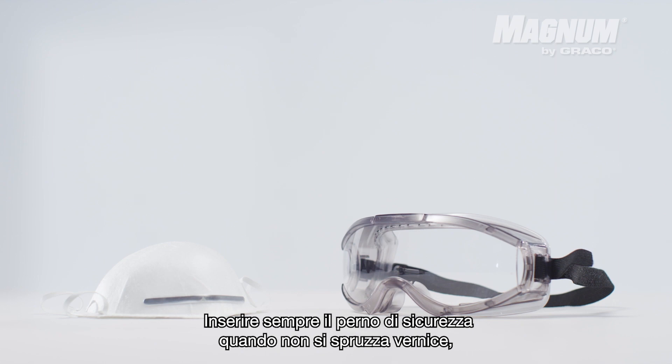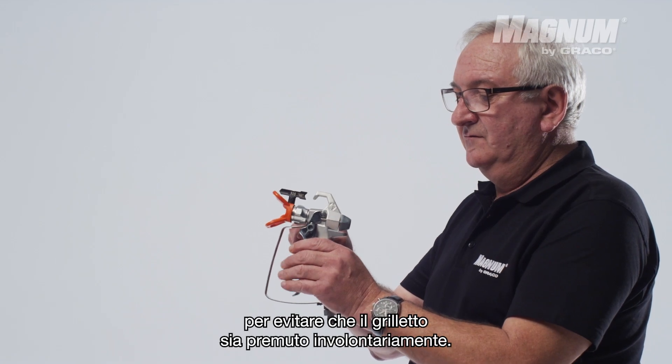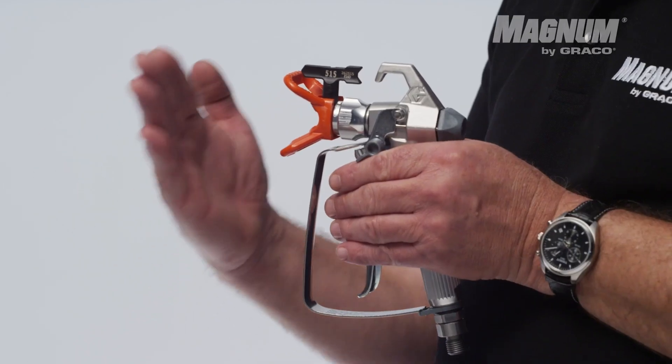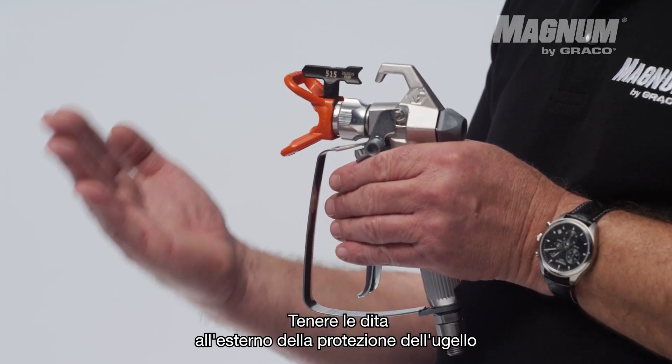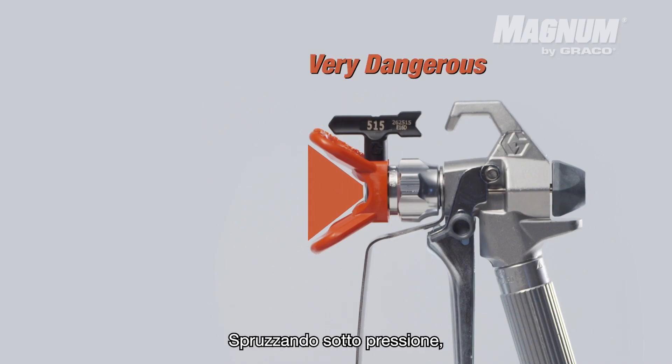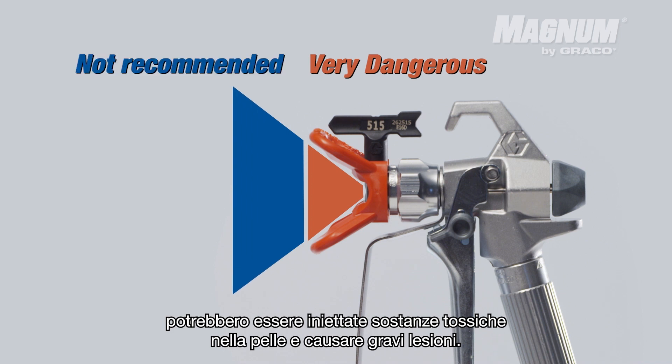Always put on the safety pin when you are not spraying paint to prevent the trigger from unintentionally being pulled. Keep your fingers outside of the tip guard and never point the gun towards another person. By spraying under pressure, toxic substances could be injected into the skin and can cause serious harm.